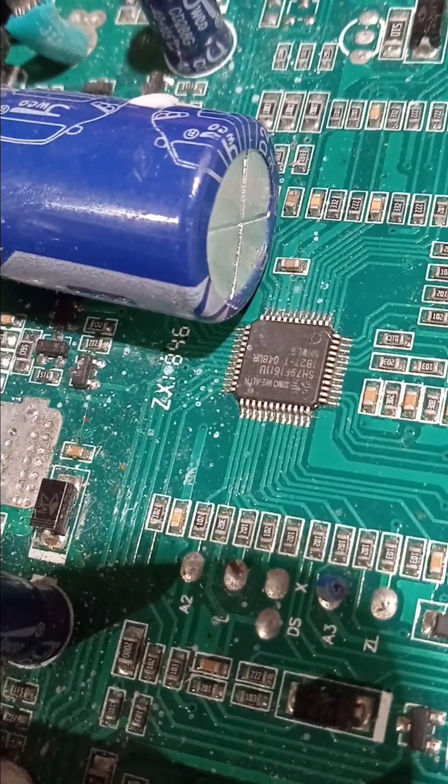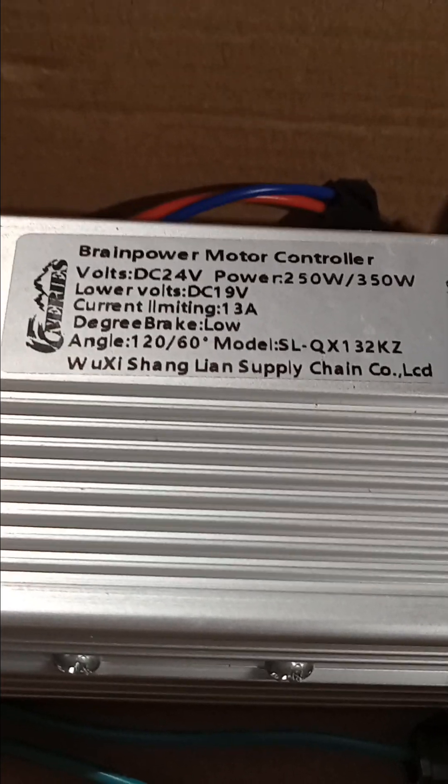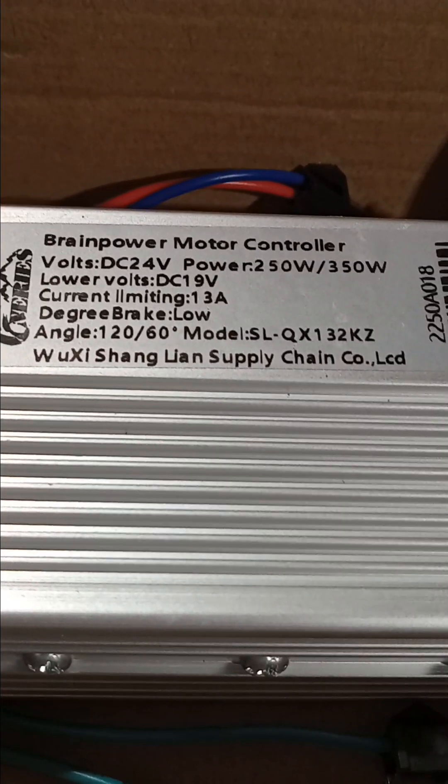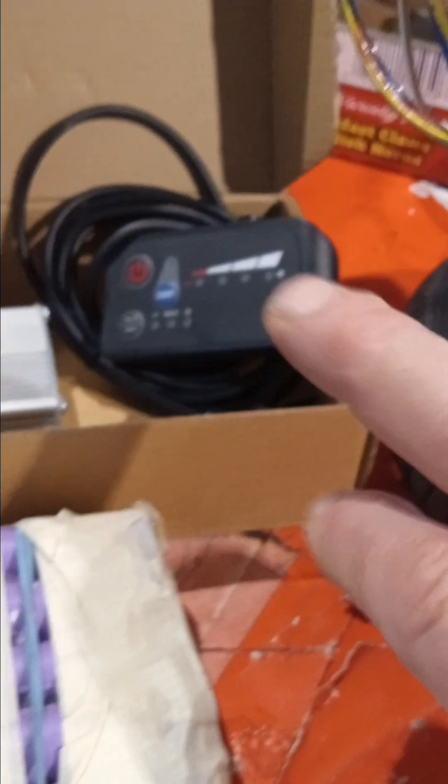So what I'm gonna do is wire both of these motors off of this one controller. What I like about this controller is it's called Brain Power, and of all the Chinese controllers I see on the internet, Brain Power has tons of documentation. It tells you about programming the controller — you can do a little key-pushing sequence to get it into programming mode and change some of the parameters, which is pretty cool.